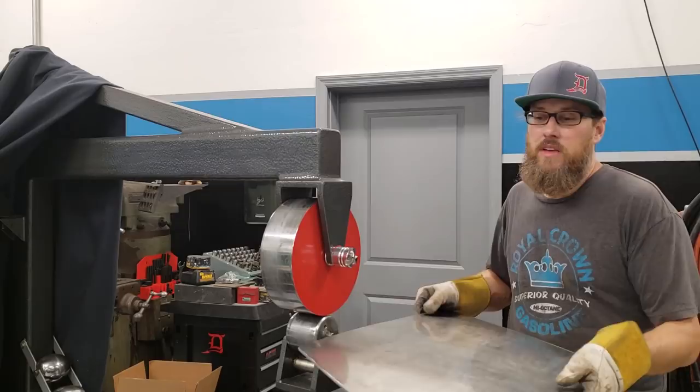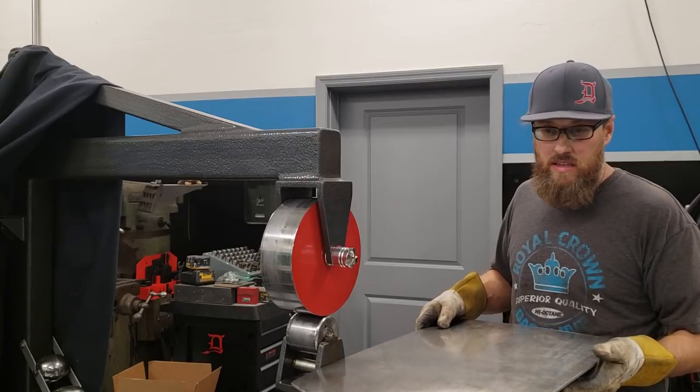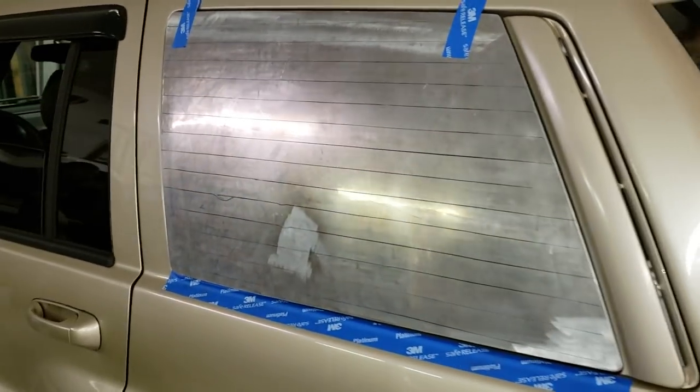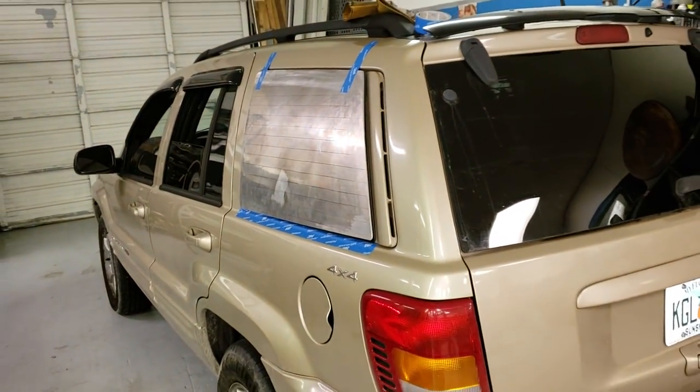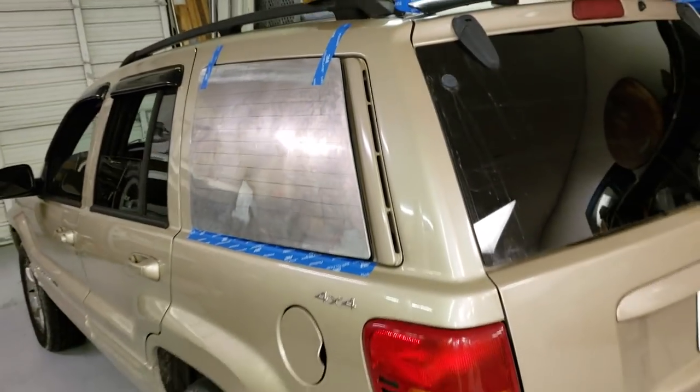I have been wheeling on this panel for, I'll be honest, a couple hours now, and I think I finally got it where I'm pretty happy with it. You can see it's laying up against the glass real nice there. It looks pretty good — it's a little gappy right there — but overall I think it's taking the shape pretty well. It's got a few little bumps and wiggles I'm going to have to get out of it because you'll see them when you paint it, but I'm ready to pull this window.